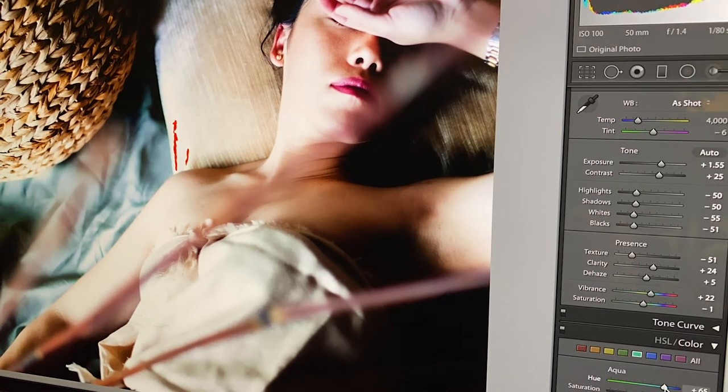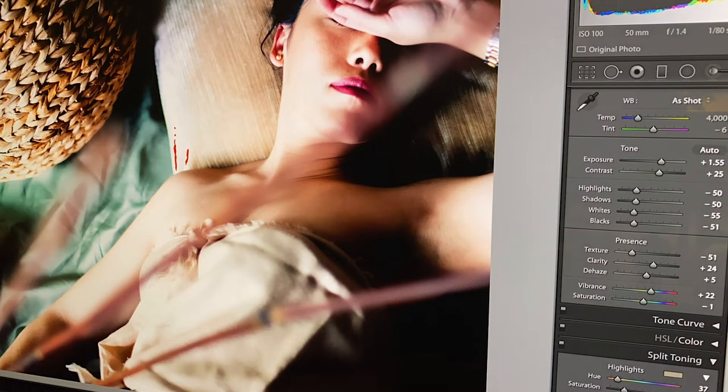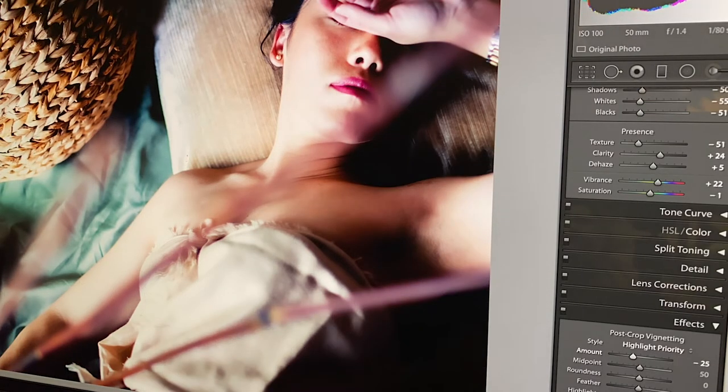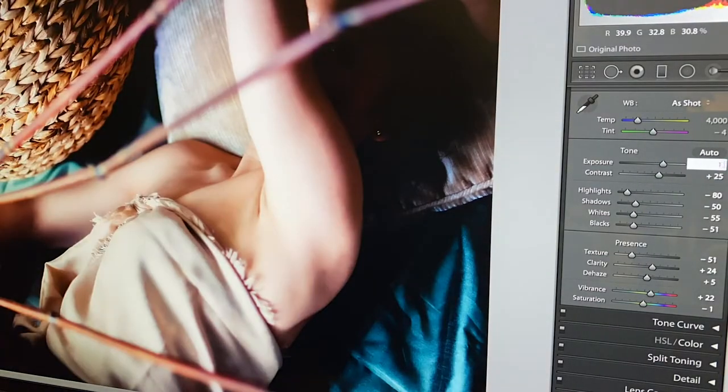Second, play around with slide bars. When you're editing your photos in Lightroom, for instance, make it a habit to push each slide bar to opposite ends of the spectrum, then work your way back to the middle and tweak how you see fit. By starting from opposite ends, you might stumble across a pretty cool edit that you wouldn't have otherwise thought of or had the courage to experiment with.